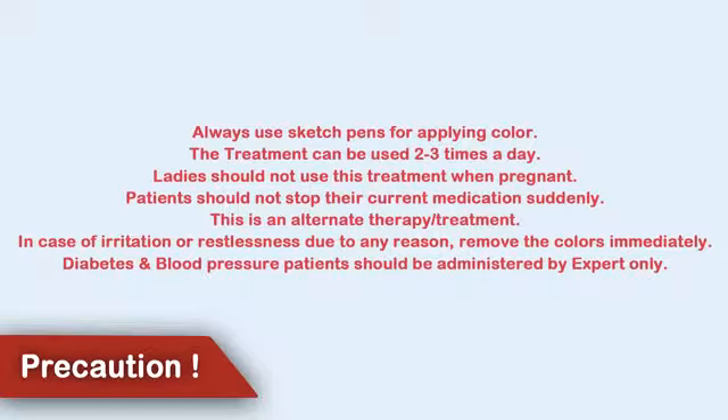In case of irritation or restlessness due to any reason, remove the color immediately. Diabetes and blood pressure patients should be administered by experts only.